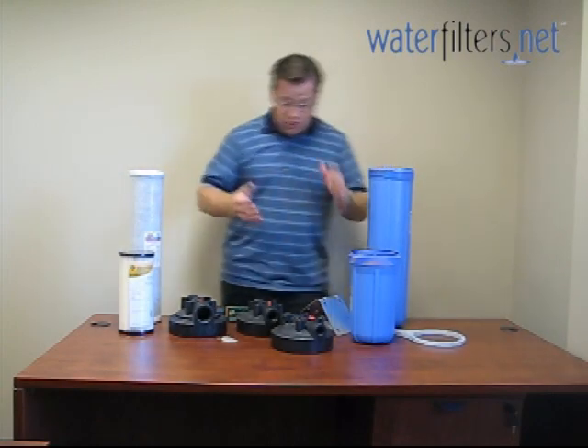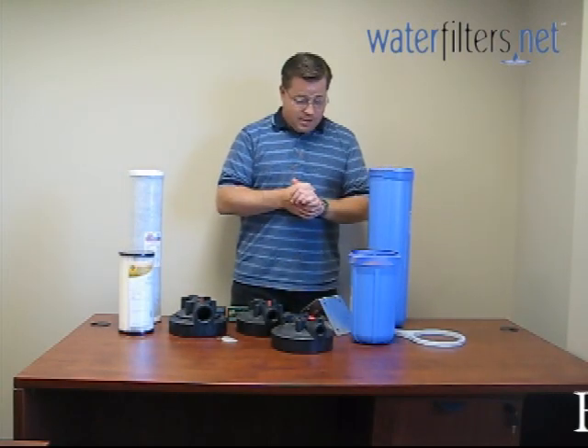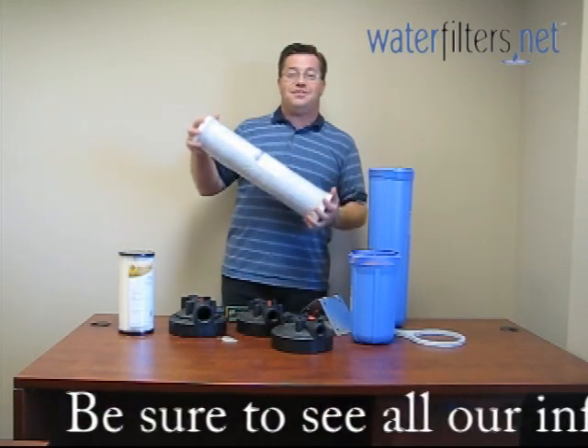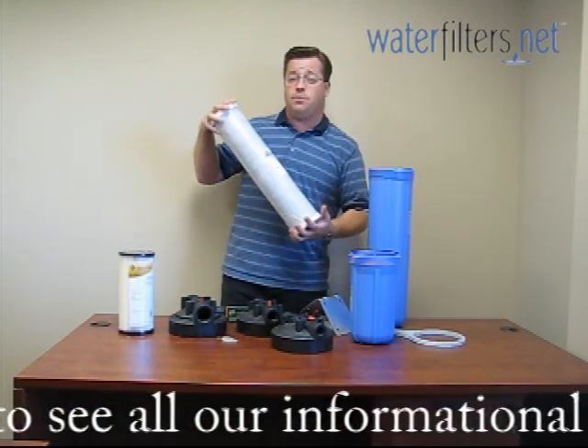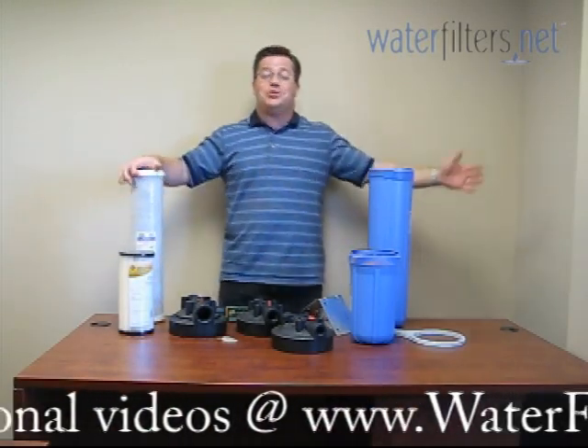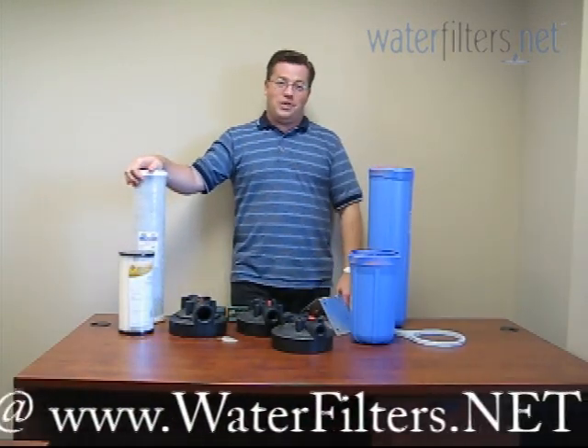Now, the cartridges — you're going to have to stay tuned for our next video, which will give you all kinds of information about the different types of cartridges. I'm Aquaman and this is WaterFilters.net Water Wisdom. Take care.